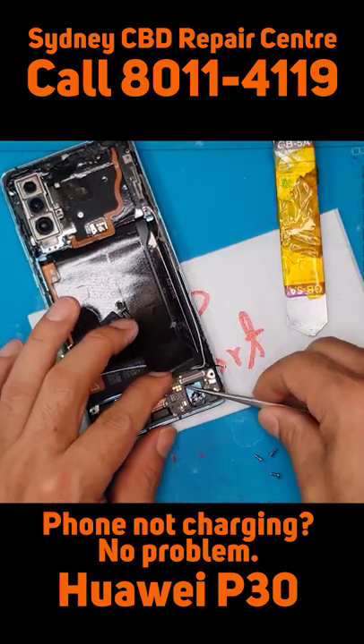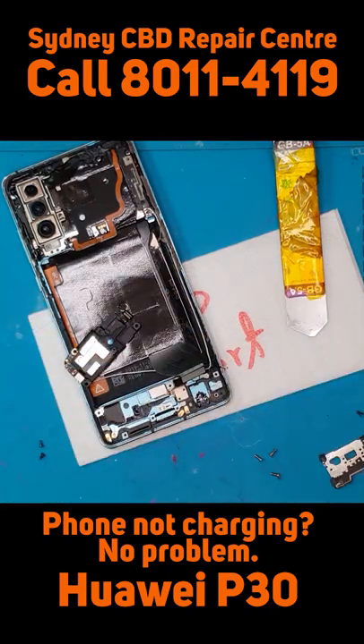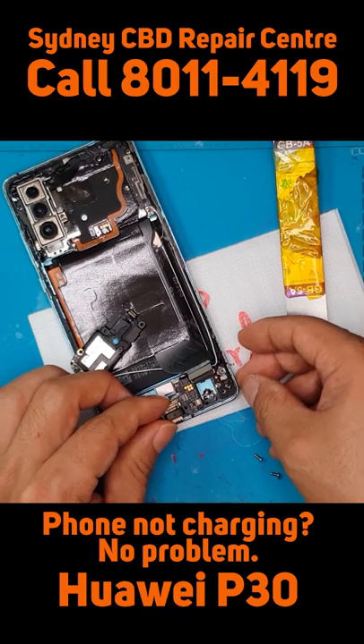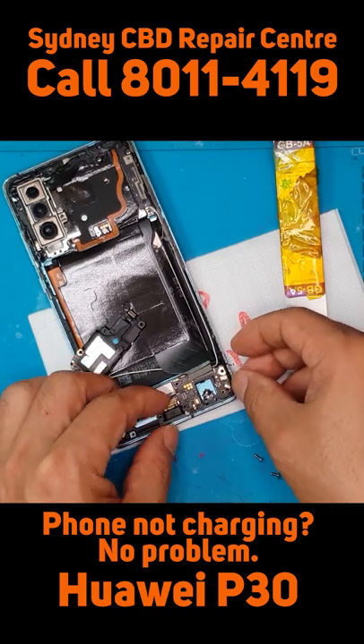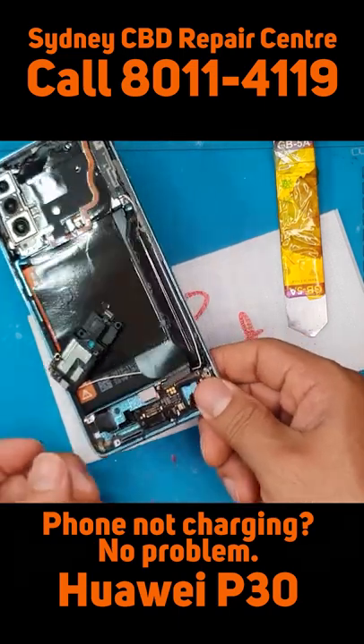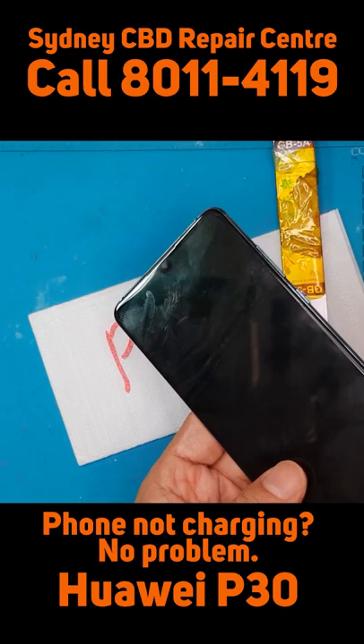This is the replacement part — really small. We're going to install it and make sure that the USB Type-C port is aligned.